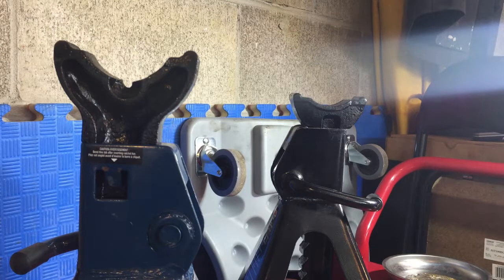Gentlemen and the odd car lady, welcome to the garage. Thanks for joining me. This is how to jack up a BMW, part two.